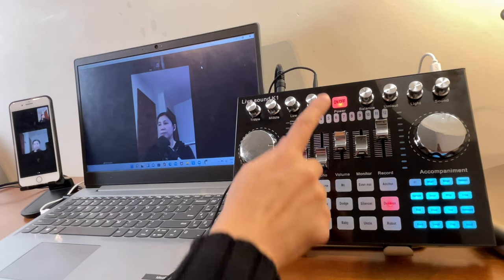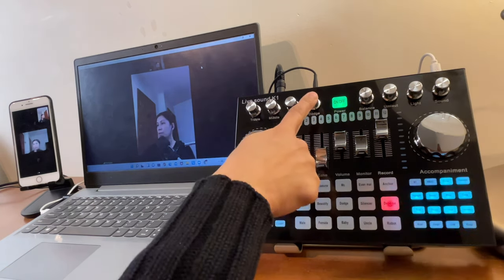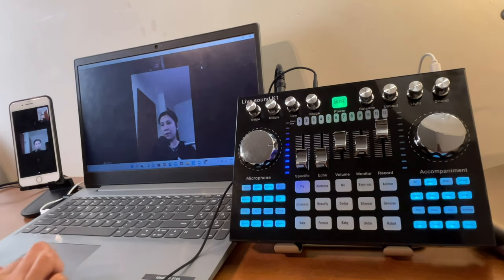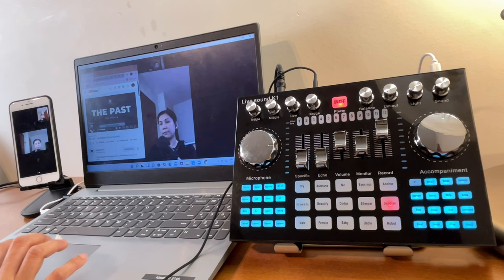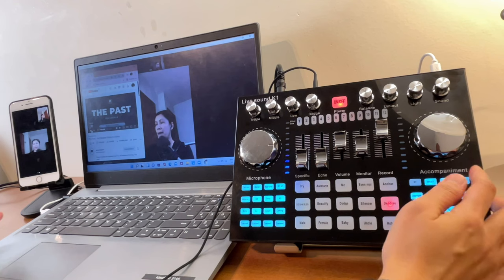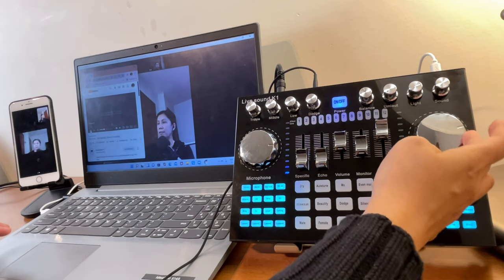The dodge button can be used during your Zoom meeting together with the dodge volume knob below. Let's open a sample YouTube song to demonstrate. The background music volume is controlled both from the K1 Live's accompaniment knob and from the laptop itself.